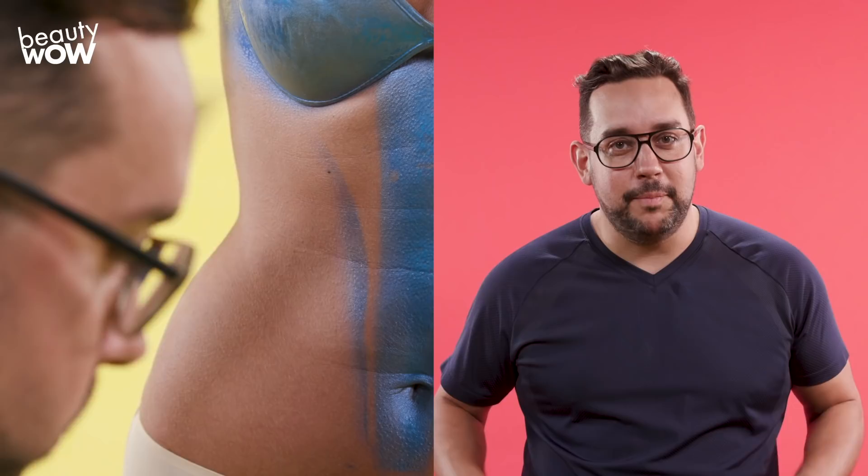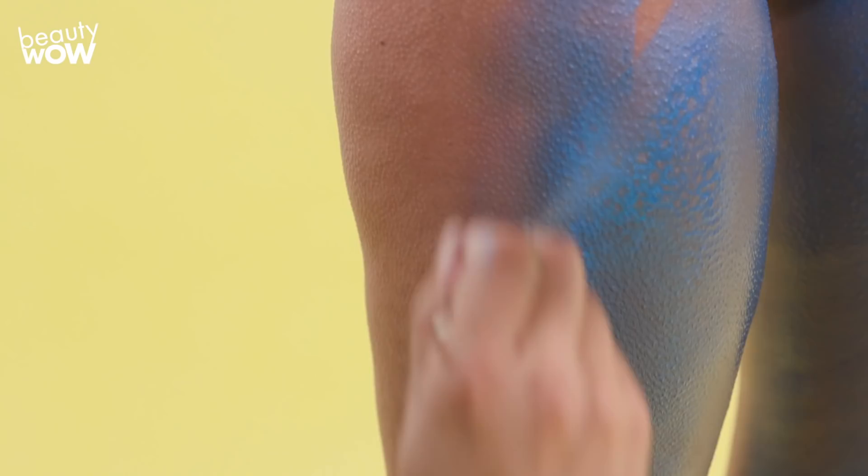Today we're going to be painting Carol Danvers, Captain Marvel. I'm so excited about this movie that I wanted to paint this character.